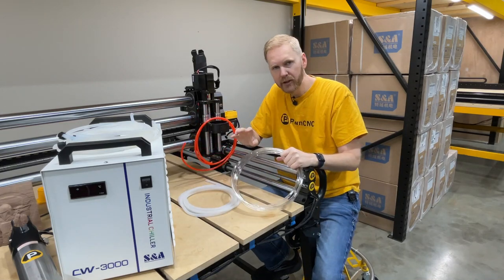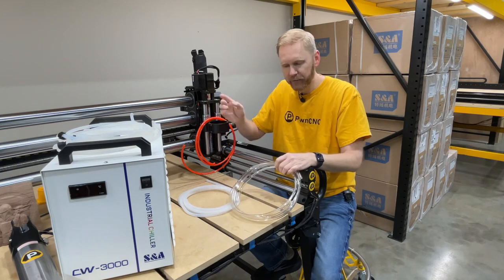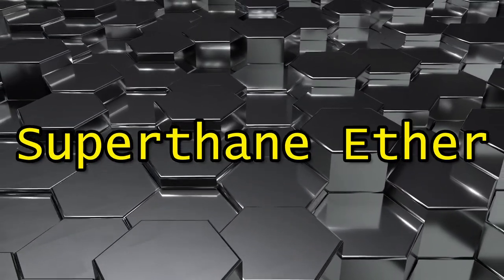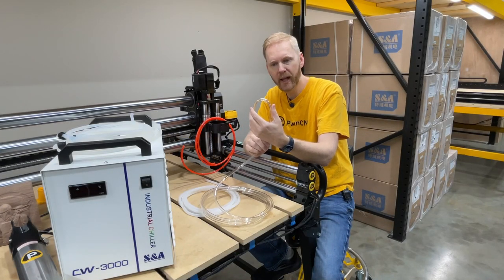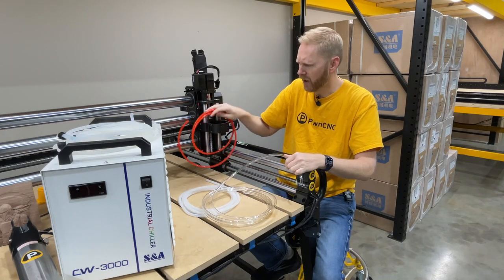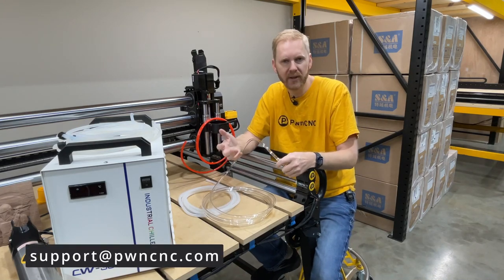I really wanted some clear tubing that was really nice, high quality. So I went looking around and I found an American company who produces this, and then they referred me to a distributor which I was able to purchase from. So this clear tubing right here is called Super Thane Ether. This stuff is awesome. It has a very high tolerance for cable chains. It's very flexible compared to the other stuff. If you want a sample, just reach out and I can provide you samples of all three of our hoses so you can see what it's like in person.